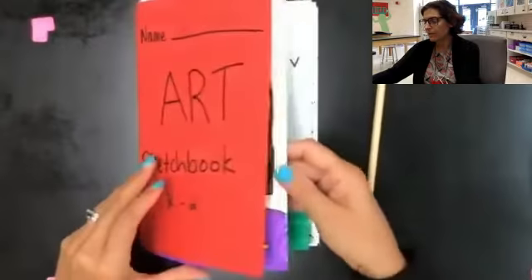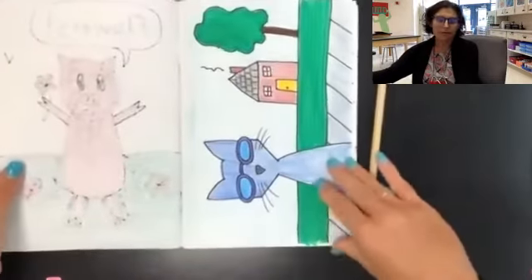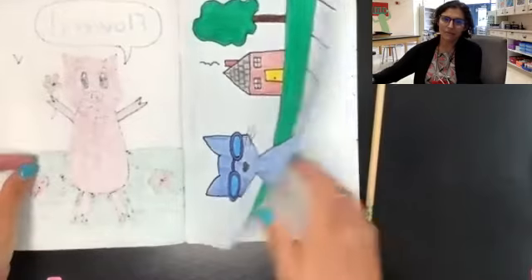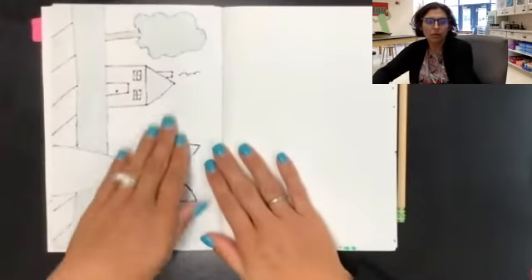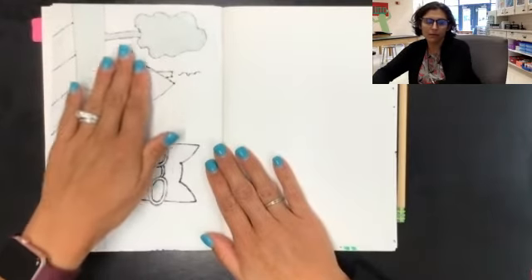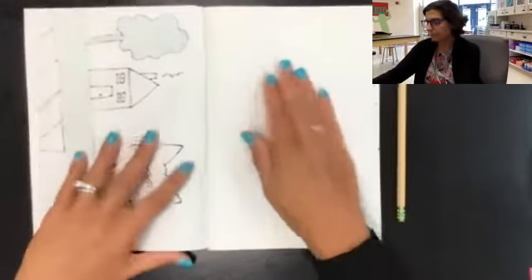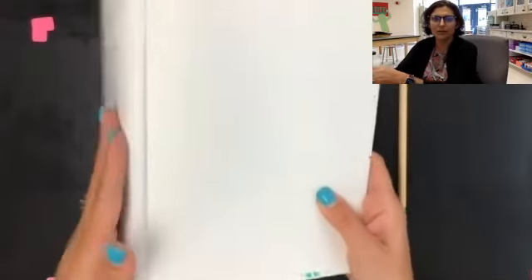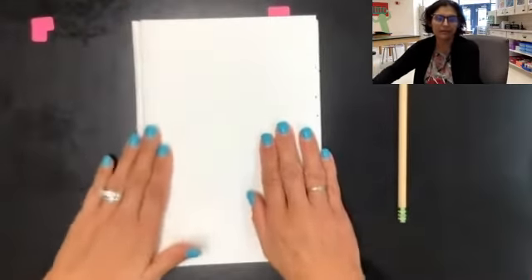Remember when you open up your sketchbook you're going to see your previous drawings. We're going to turn past our Pete the Cat drawing and we're going to go to the next page in our book.